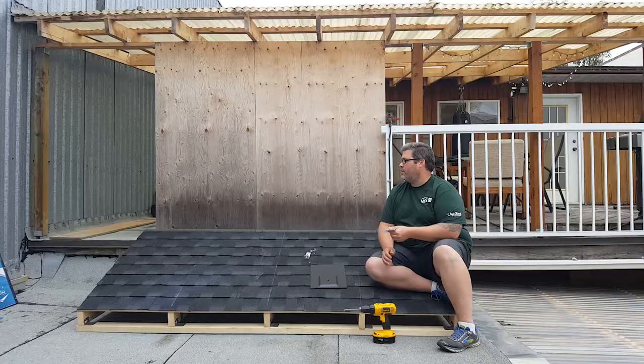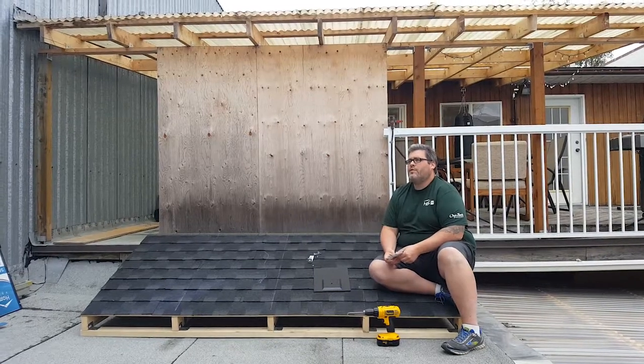Welcome to Fastrack's Tech Talk. Today we're going to be discussing the installation of the Fastrack Talon for your asphalt shingle roofs.